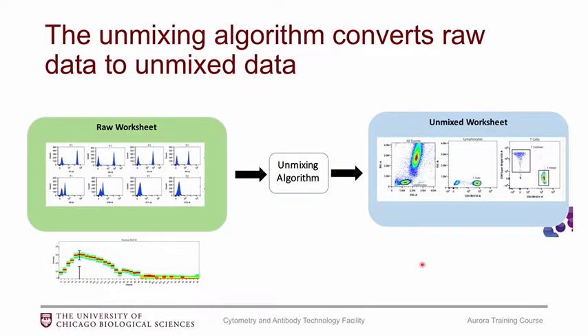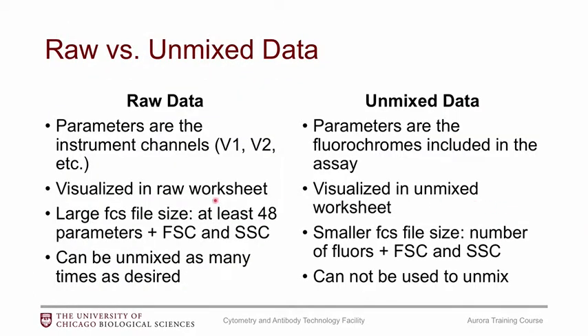So what is the unmixing? The unmixing is an algorithm. We start out with raw data — the signatures I showed you before. Each of the parameters is a different detector, so we'll have 48 parameters. Once it goes through the unmixing algorithm, you'll get the data you're used to looking at: your BV421, BV510, and whatever colors you've used in your panel. You get two different sets of data. The raw data is an FCS file with parameters corresponding to the different detectors — V1, V2, etc. When running in the actual software on the instrument, you'll visualize this data in a raw worksheet. The file size will be on the larger side because there are so many parameters.